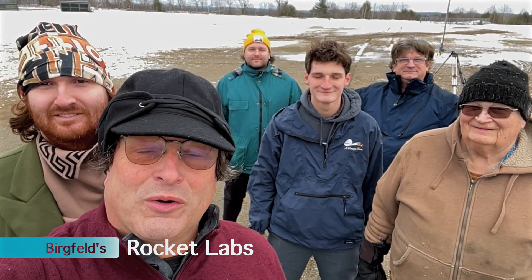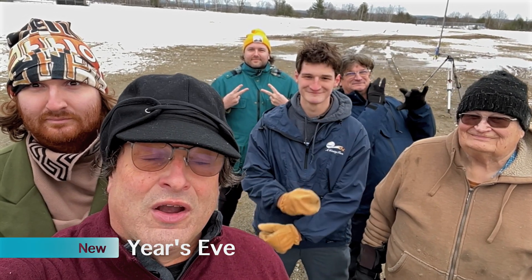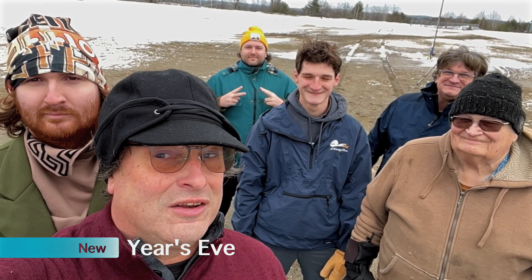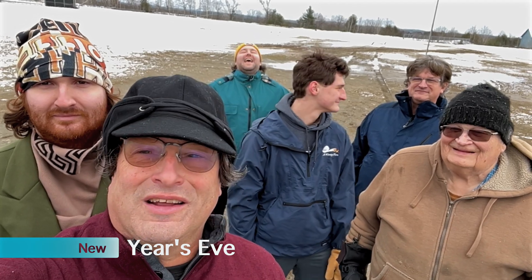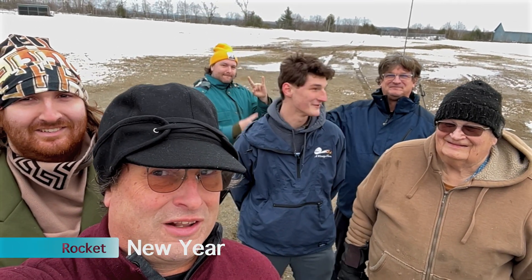Hey everybody! Welcome to Bergfeld Rocket Labs. We're doing a rocket launch. It's New Year's Eve, so we're going to call it the Rocket New Year — for all you Dick Clark fans.